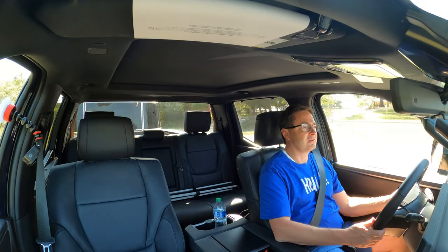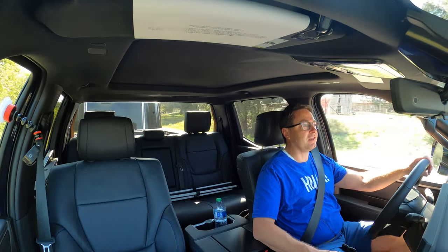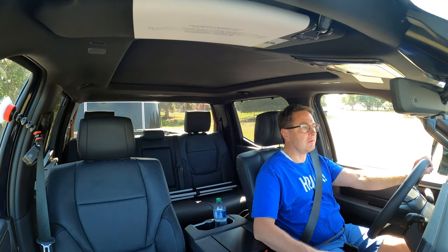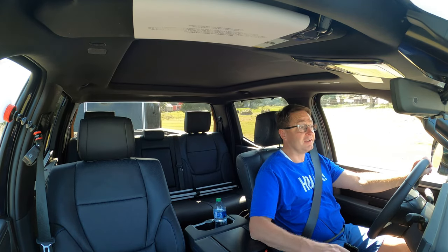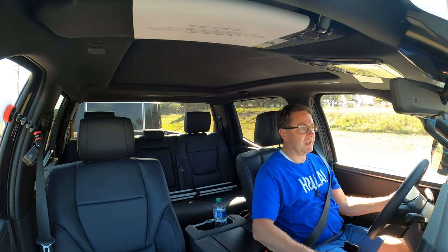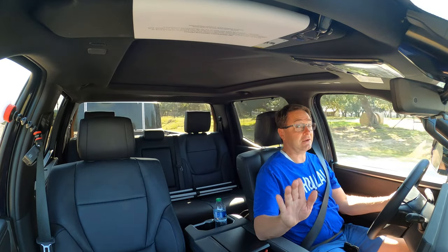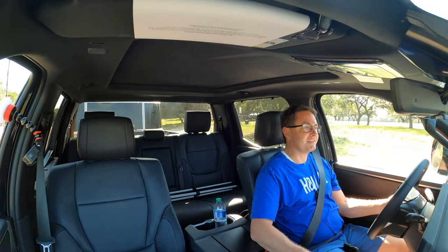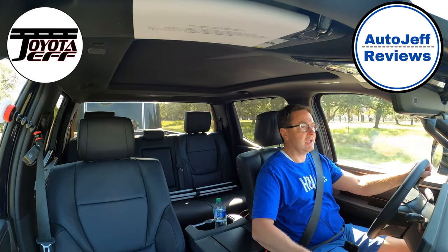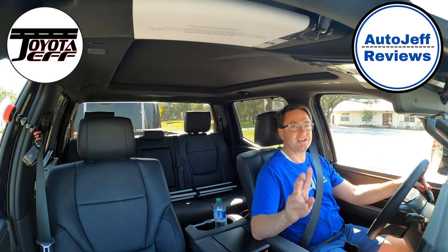Overall, this was very smooth — even though the trailer is extremely large compared to the first one, I felt completely in control. Braking, going around big turns, slowing down, speeding up — all very impressive. I learned a lot, and I think this will really help you with your towing. I suggest you give it a try — see you next time.